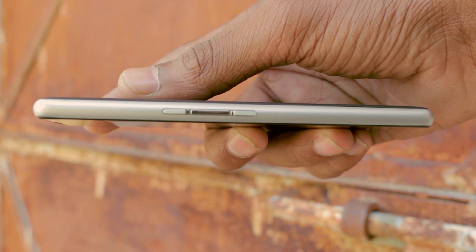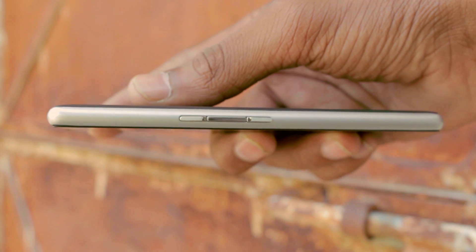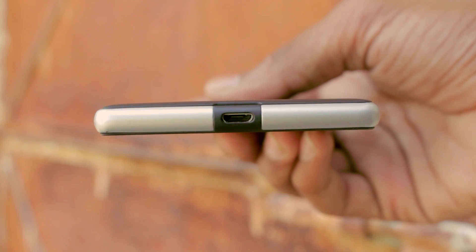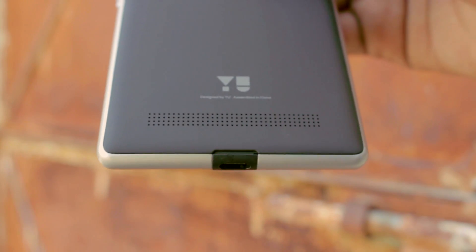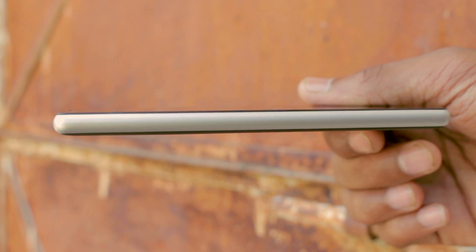On the right we have the power button surrounded by volume rockers — I'm probably gonna miss-hit the buttons all the time. There's a USB port on the bottom, a headphone port on the top, and nothing on the left.